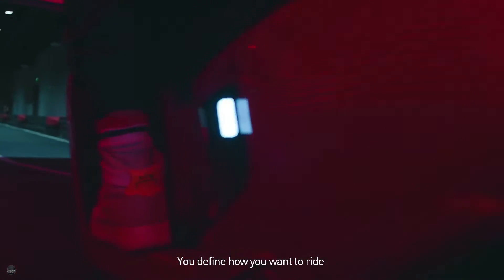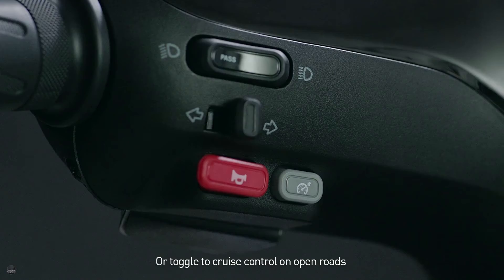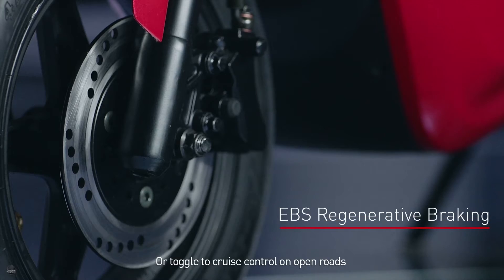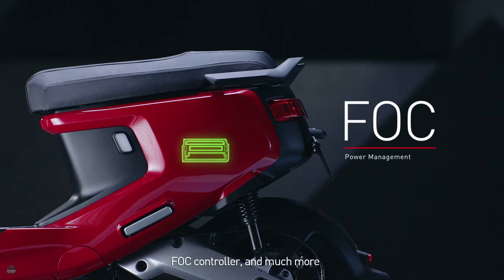You define how you want to ride. Toggle up to sport mode, or toggle to cruise control on open roads. Regenerative front and rear disc brakes, FOC controller, and much more.